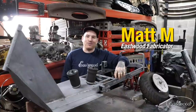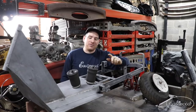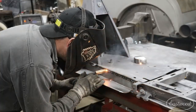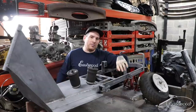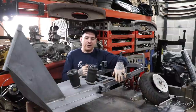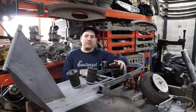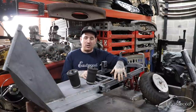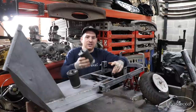Hey guys, Matt from Eastwood. We are here working on my Cushman project — the last time we worked on getting the left side running board fixed and repaired, and that was the last major part of rot on the whole scooter, fingers crossed. We took a little break over the winter gathering ideas, and I decided it would be best to get the scooter put together and working in bare metal or primer before we start doing bodywork, in case we have to change some stuff.